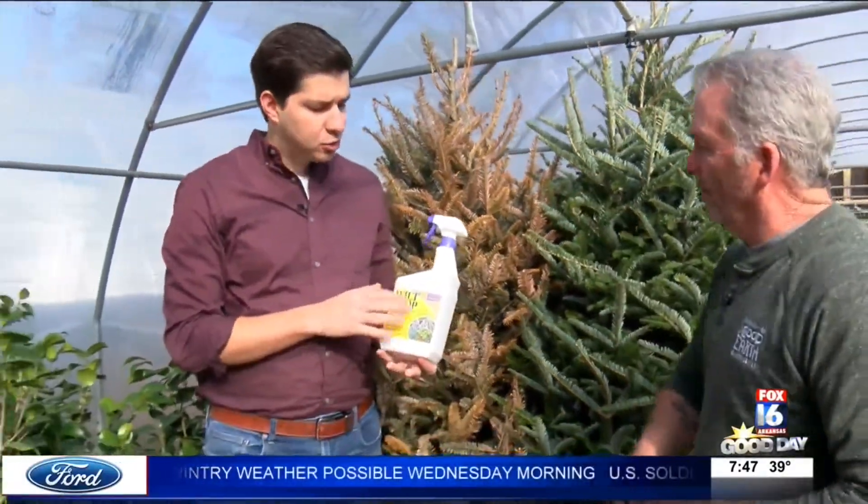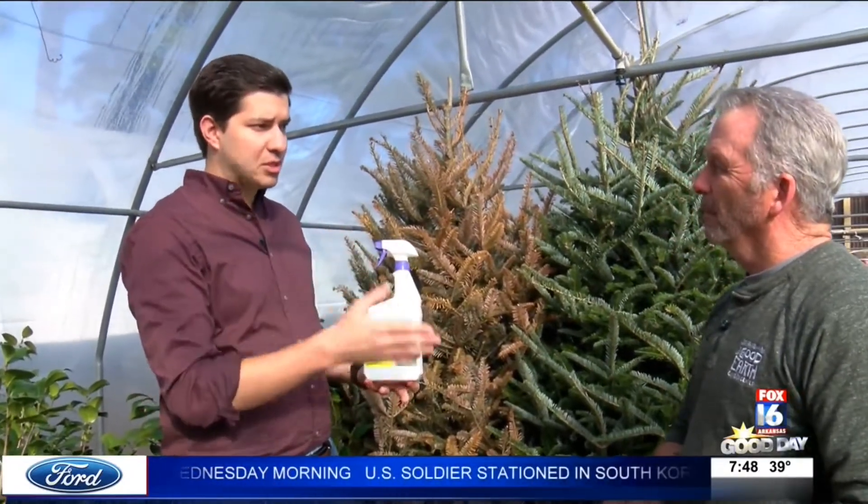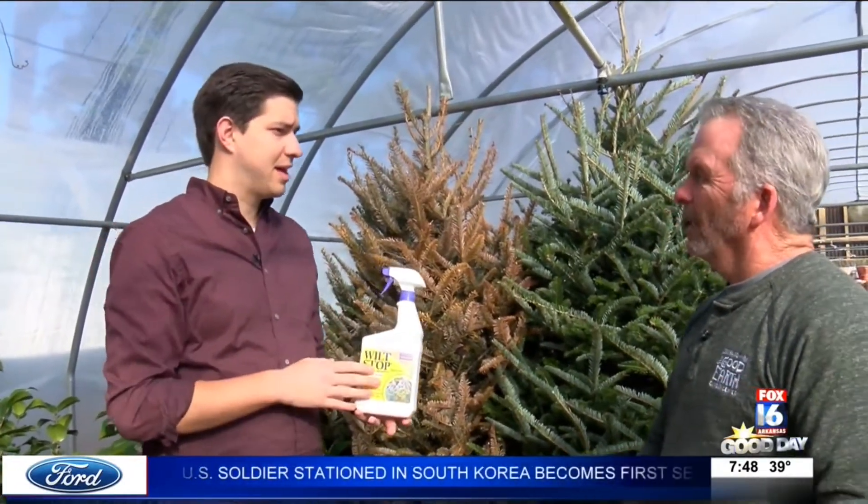But as you mentioned, it's not just for Christmas trees — that's something I didn't know. You can use this for potential frost scenarios with your outdoor plants and things like that.